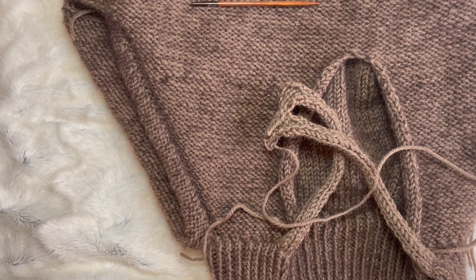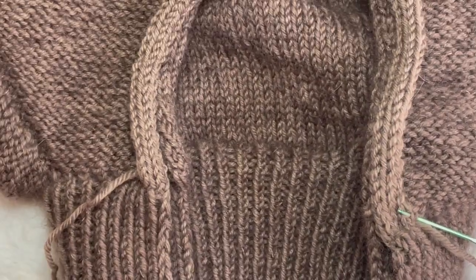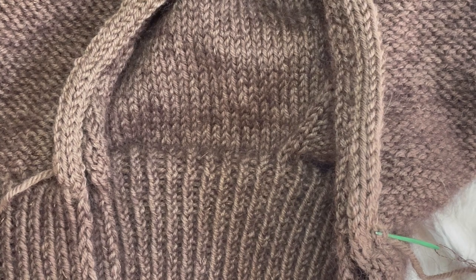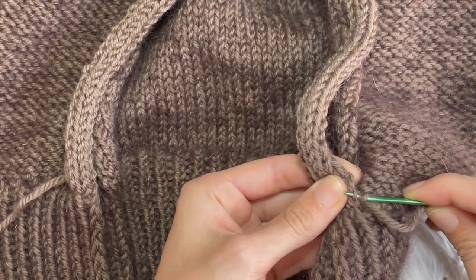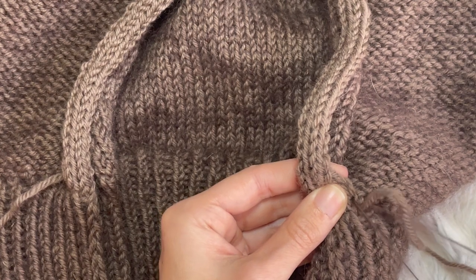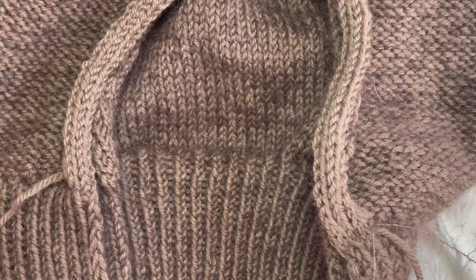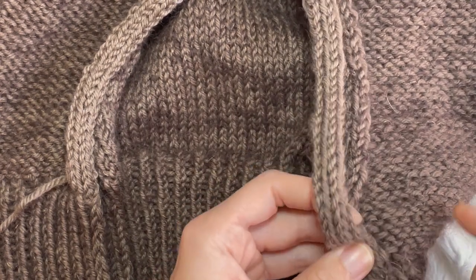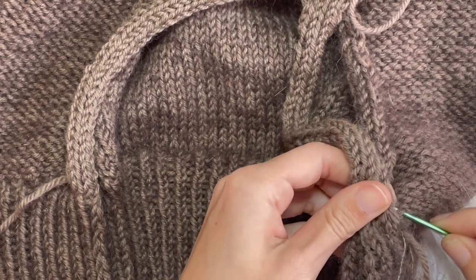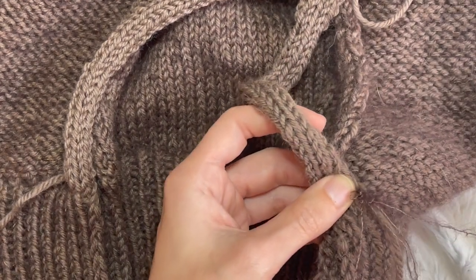Now we have to sew this down to the sweater on the outside, not the inside, because the zipper needs to sit in there. I'm doing that with mohair and a darning needle. What I'm doing is going into one stitch in the sweater — a purl bump — and then into a stitch on the edge of the little band we just knitted, and pulling that through. That can be a bit tricky when starting with mohair. I'm going to do that along the whole way down the bottom and back up — going into the next purl bump in the same column, then into that edge stitch and pulling through.